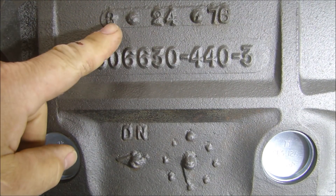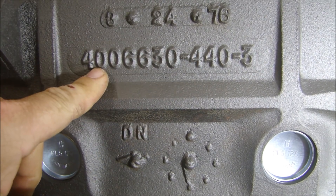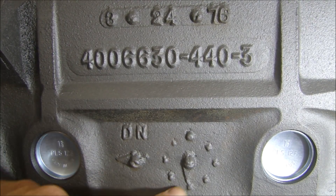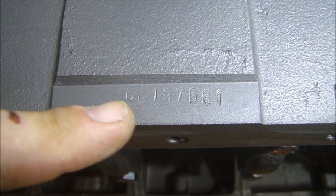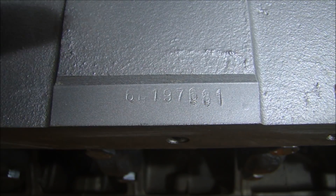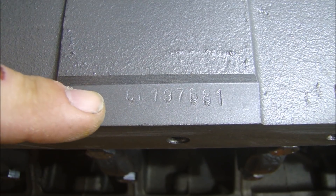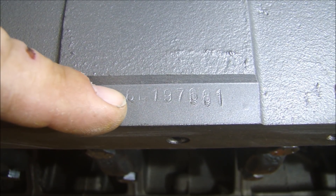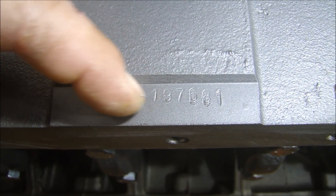Looking at the right side of the block, it looks like it was cast on March 24th of '76. Again, same casting part number 4006630, it's a 440-3, looks like it was 6 o'clock first shift. The serial number pad on the lower right is really hard to read — it looks like it was hand stamped and a couple of numbers were stamped twice. It looks like either 66 or 6C, which is really tough to tell.